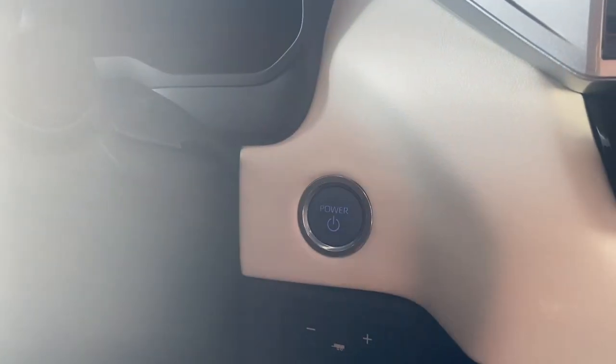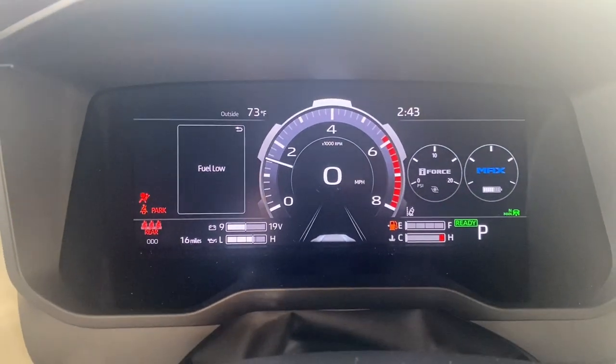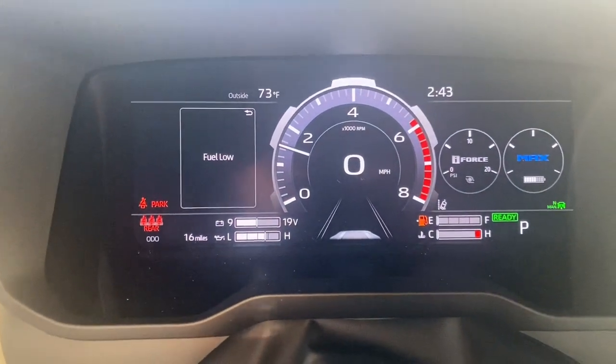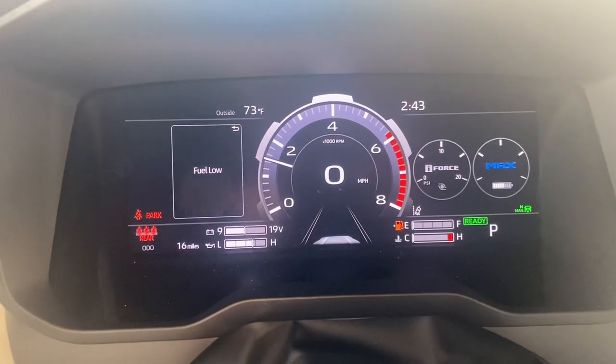Push button to start. Since this is a hybrid, you don't see too much as far as the hybrid screen goes, but you look over on the right-hand side there you'll see the 'Max' — that's your hybrid system — and then you also have your boost.